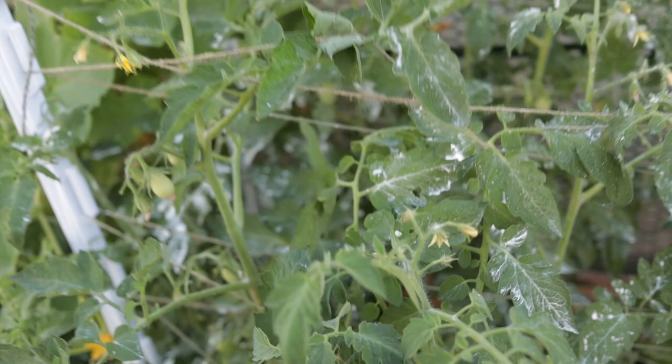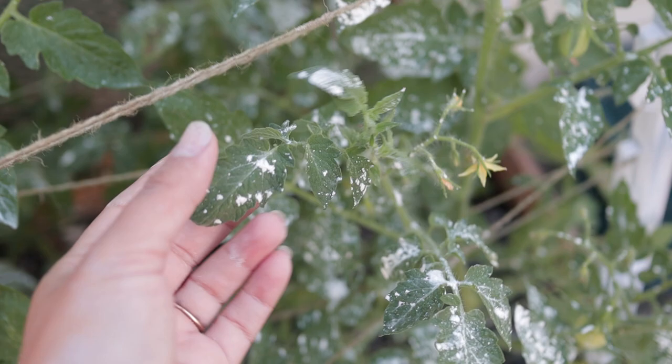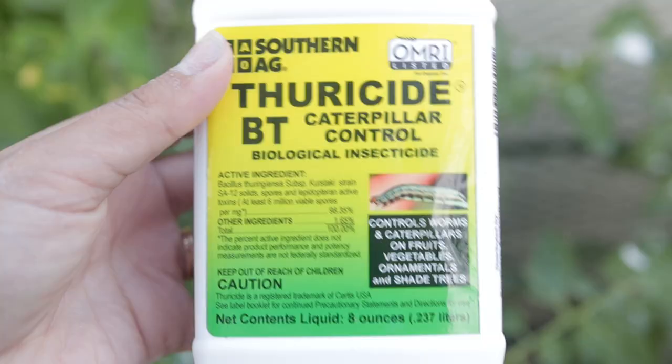I came out here a couple days ago and noticed on the bottom sides of a lot of these leaves there were little baby cutworms. I took them and put them in soapy water and they seem to not have come back. I also put a whole bunch of diatomaceous earth, which seems to have controlled it quite a bit. I did get some BT which I'm going to be using on the garden — it's effective for cutworms and caterpillars.